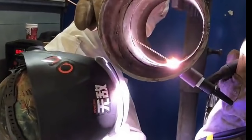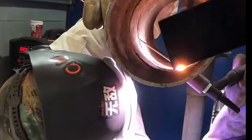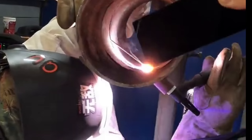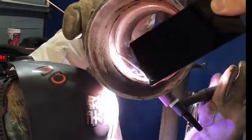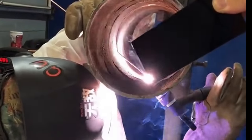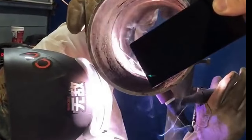Hello friends, today I will share with you a 5G carbon steel horizontal port full position bottom welding skills and precautions. In the video, the pipe specification is 19 times 4, the current is 90, and the wire diameter is 2.5.